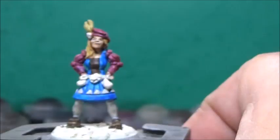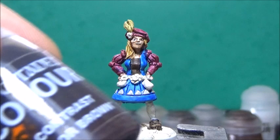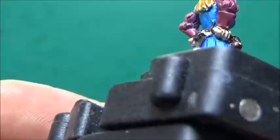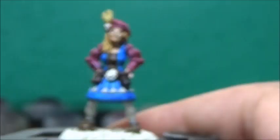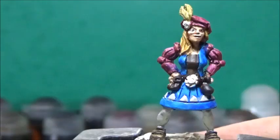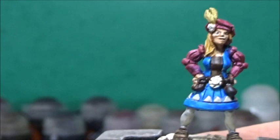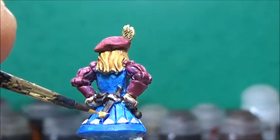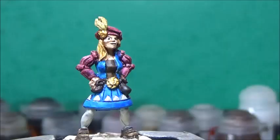Now, for the belt pouches and the belt, I'm using Zygo Brown. Next up, some glorious gold, and this is for the few metallic details. Now that the gold has dried, I'm going to take some Reikland Flesh Shade and wash the metallics.